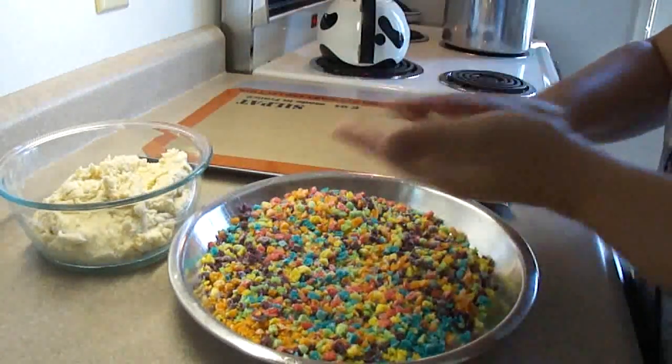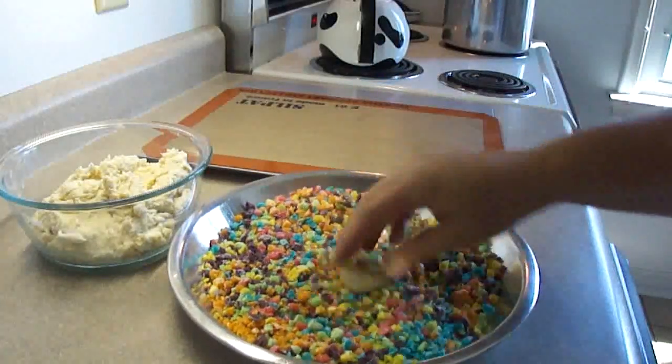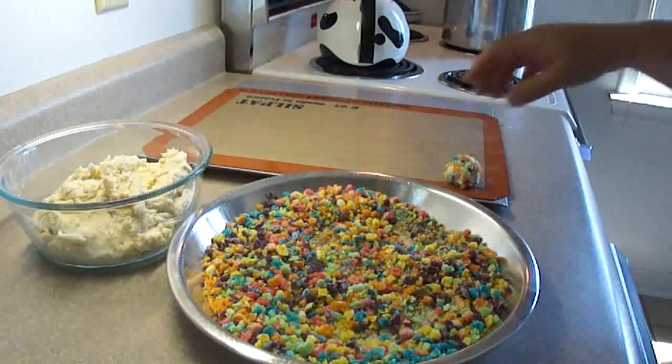Then just take the dough, make one-inch ball shapes with it, and roll it into the Froot Loop cereal. Put it on a greased cookie sheet, or one covered with parchment paper or a silicone mat.